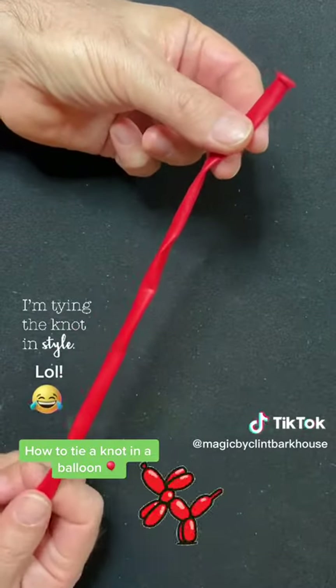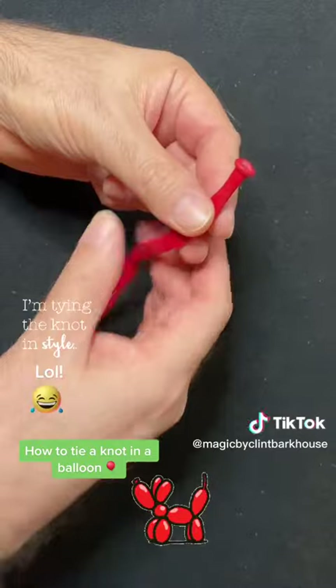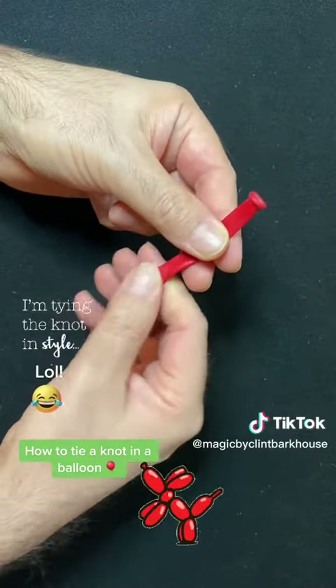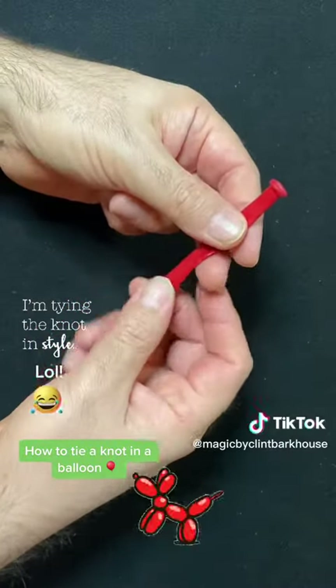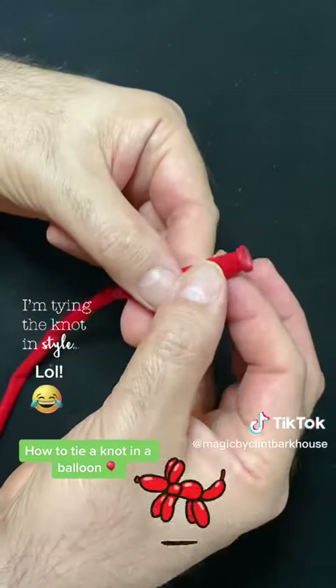During my time as a balloon twister over the years — yes, I was a balloon twister, not only a magician — some people would ask me how to tie a knot. So I left this balloon not inflated at all so it's easier to see. Because if it was inflated, you might not be able to see as well.